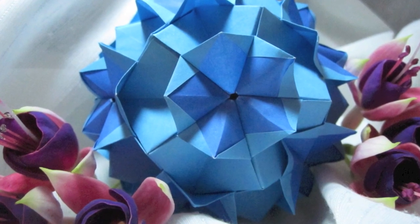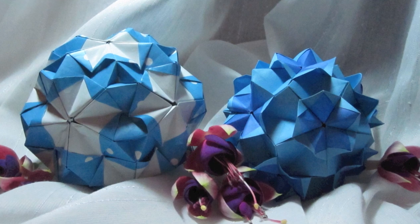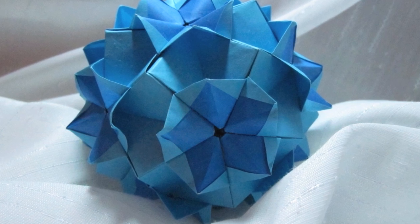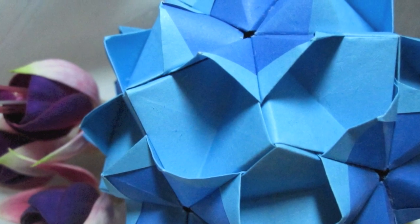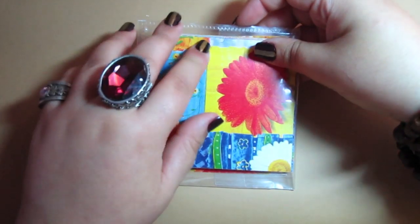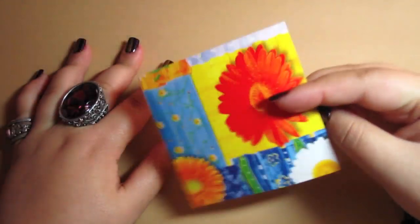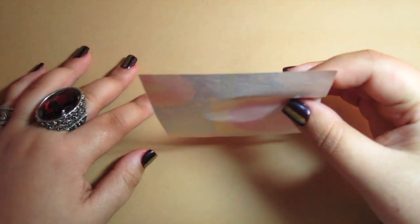Hey everyone, today's video is a how-to on Kusudama Bromeliad, originally designed by Isa Klein. She's a great person and her blog will be in the description box. First and foremost, this Kusudama needs 30 pieces of paper — they should be double-sided paper, either origami or another type. You can see that it has to be double-sided for it to make sense aesthetically.